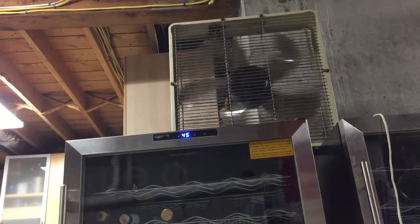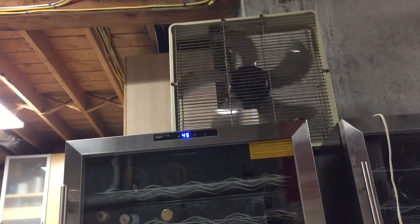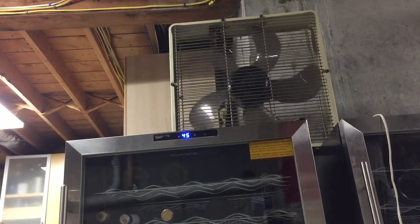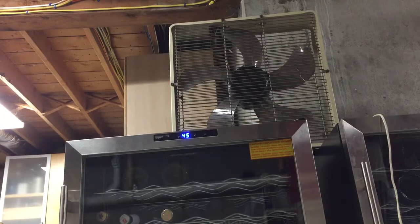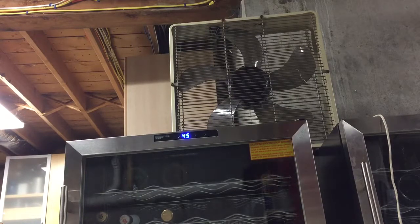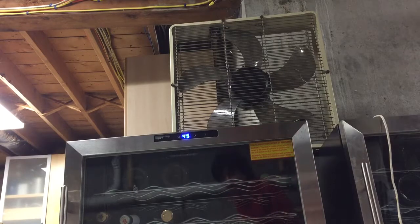I also have a Dura Craft fan, but I was using it one time and the motor windings shorted on it. It just smelled like smoldering fire. It was the Dura Craft fan I got at my school. It almost caught fire, so I had to throw it in the trash.